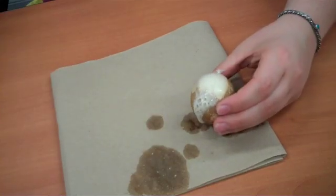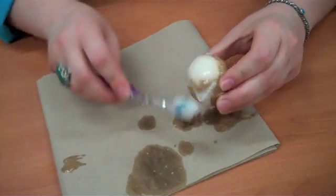All right, let's clean that off a little bit more. You can see that our egg still has some brown spots, but is a lot cleaner having used our toothpaste in different areas.